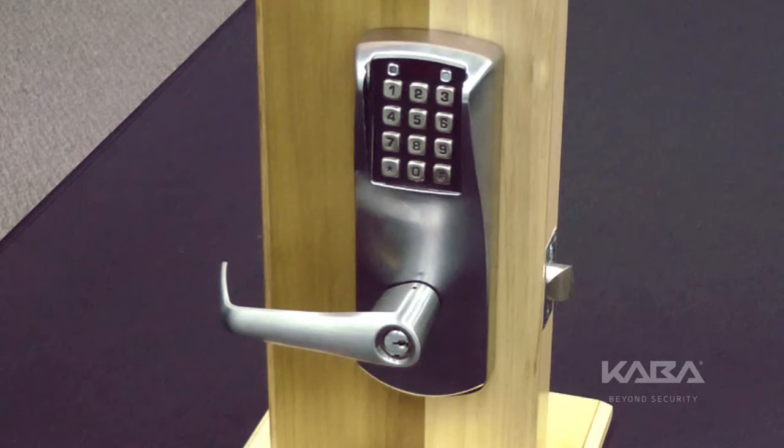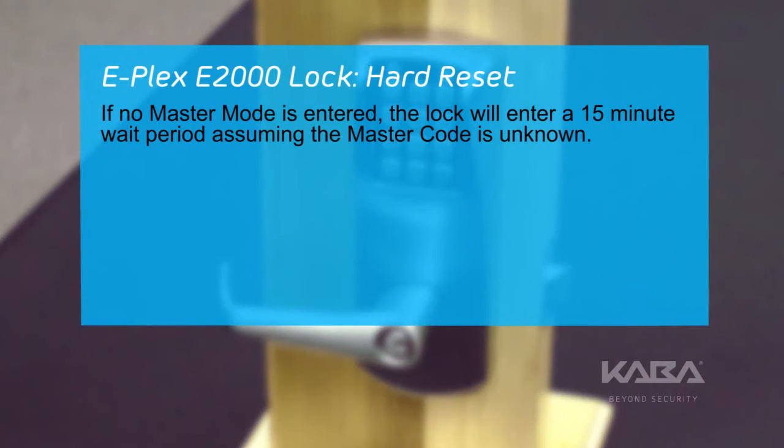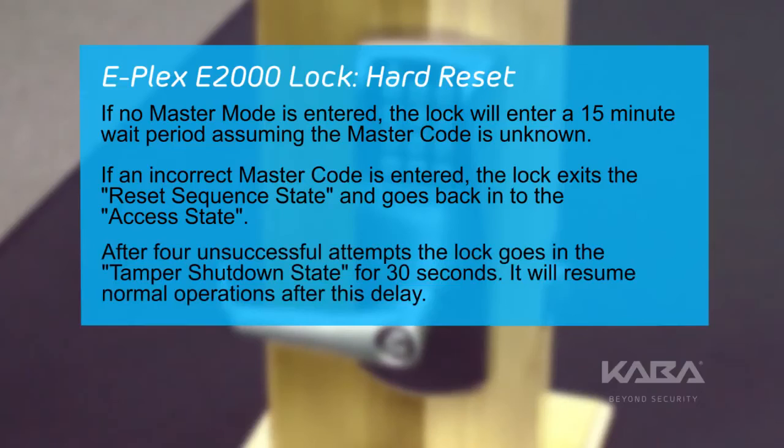Besides entering the correct master code, there are a couple more scenarios that may happen. If no master code is entered during the 20-second delay, the lock will enter a 15-minute wait period assuming the master code is unknown. If an incorrect master code is entered, the lock exits the reset sequence state and goes back into the access state. Keep in mind, when an incorrect master code is entered, the tamper count decrements. After four unsuccessful attempts, the lock goes into tamper shutdown state for 30 seconds. It will resume normal operations after this delay.